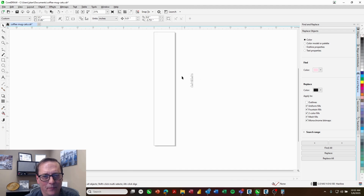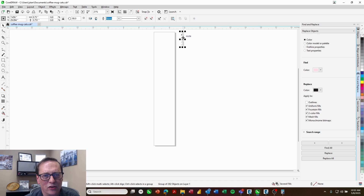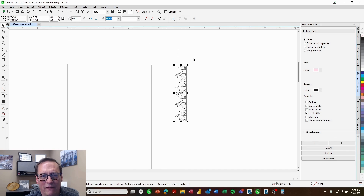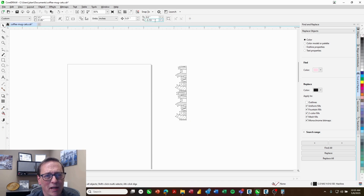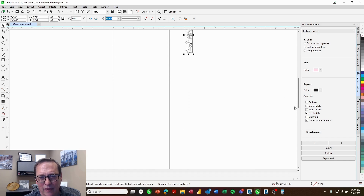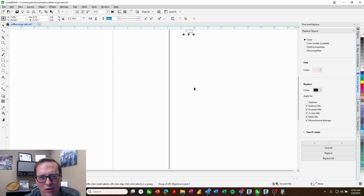Now we're ready to set up our graphic. I'll move this to the top of the page. I've chosen a repeating graphic where the cat starts and ends on the same side, which allows me to repeat it seamlessly. The graphic height is 3.751 inches, so I'll come into my duplication settings and set this up for negative 3.751 inches. Now when I hit Control+D with that selected, it's going to duplicate that perfectly. I'll do that until it's just a little bit longer than the page height.